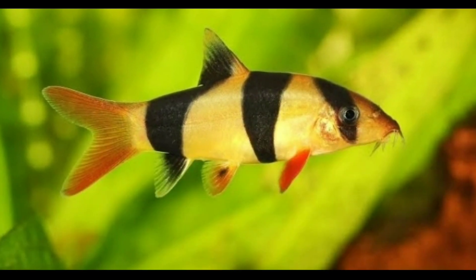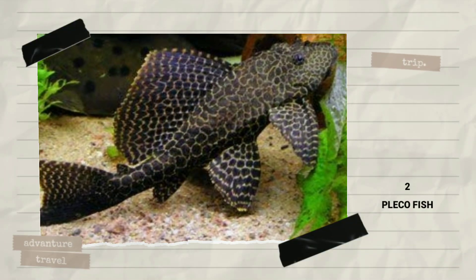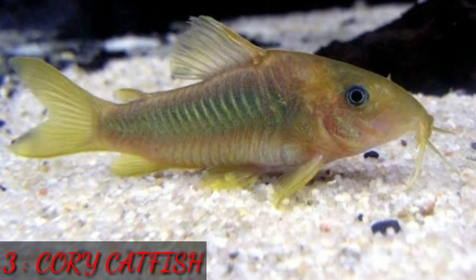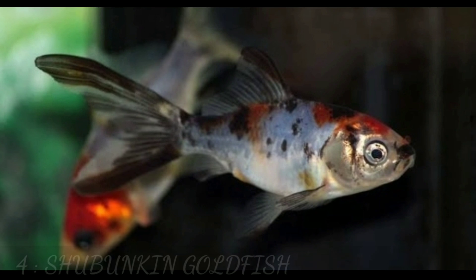The first tank mate for milky koi is the clown loach. The second tank mate is pleco or sucker catfish. The third tank mate is cory catfish. The fourth tank mate is swangin goldfish.